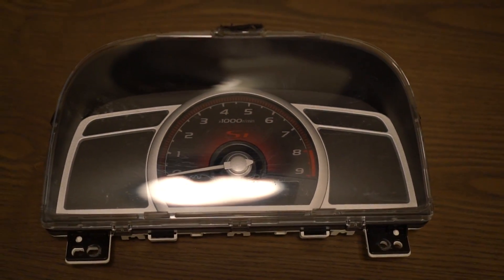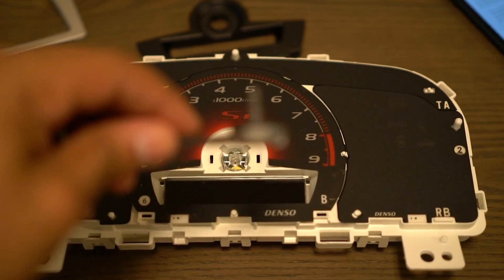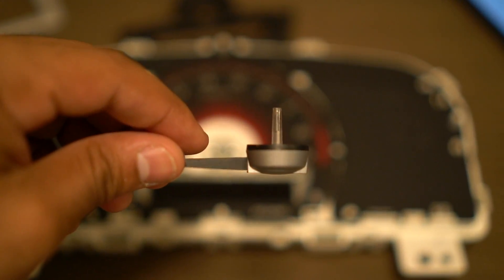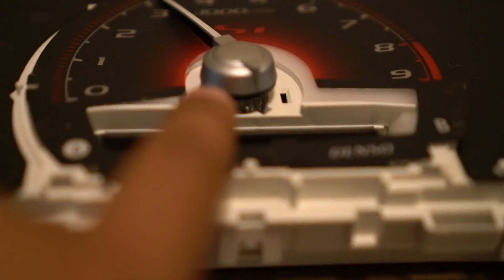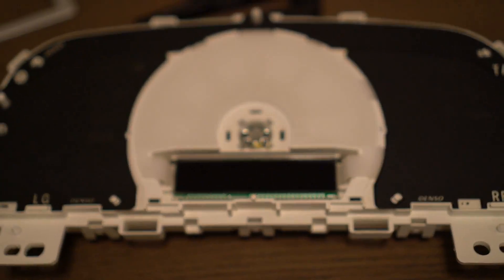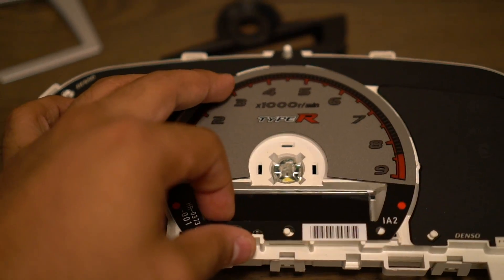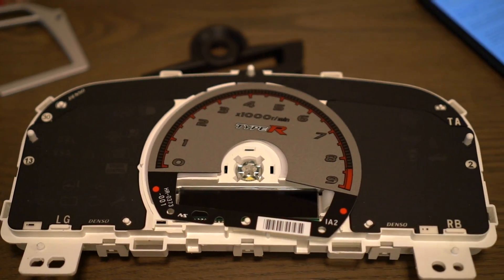I got the whole cluster apart. For the needle, it was kind of tricky because you literally just pull straight up — I thought I was going to break it, but I put a flathead in between this section right here and just pushed it up slowly while grabbing it, and it came out. Now I have the old one out and I just have to put this new one over it, align it, and put the needle back — and it should be all done.